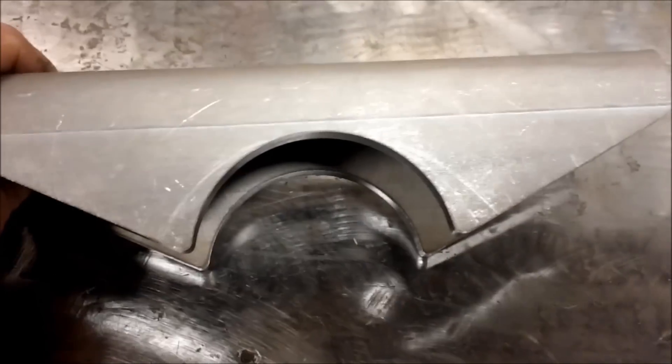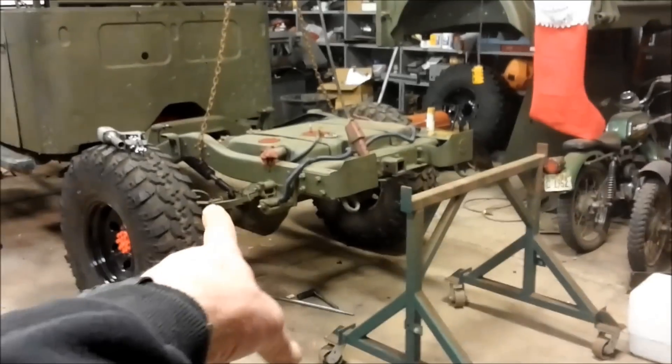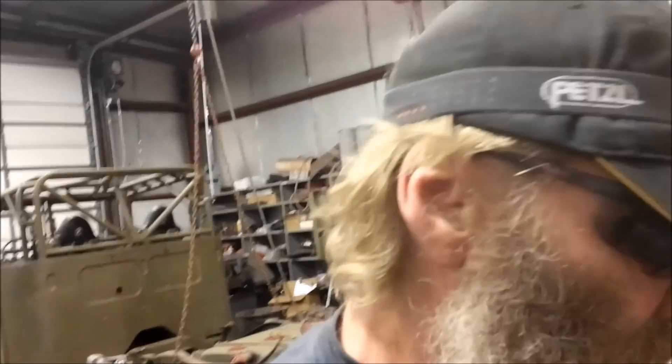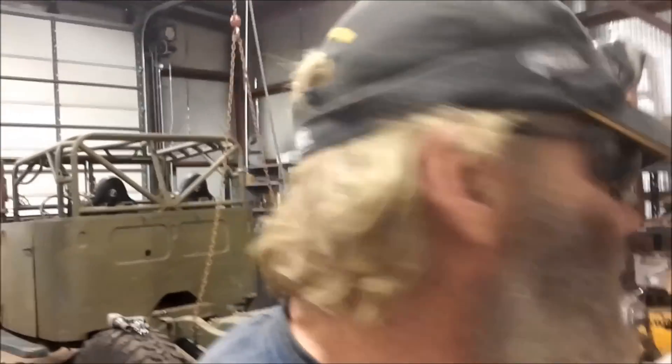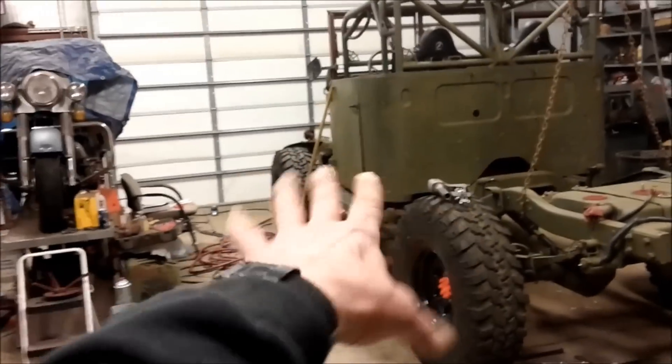Let's look at these spring perches. I had to order these — they're made for an International Scout. These are narrow, all two-inch width. The Dodge M37 and International Scout share the same narrow two-inch leaf springs, which is actually not a bad setup. These Dodge M37s are legendary for the amount of flex in the suspension, and I attribute that to the chassis flex and also the narrow springs — they flex like crazy.